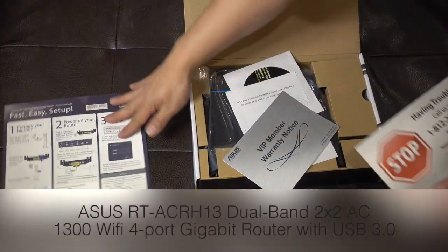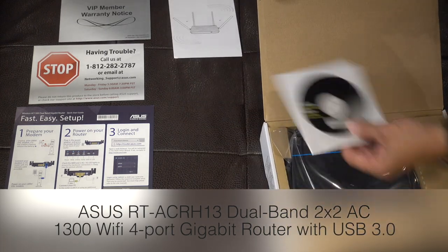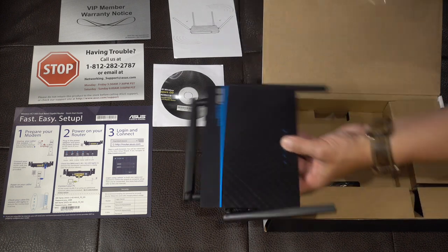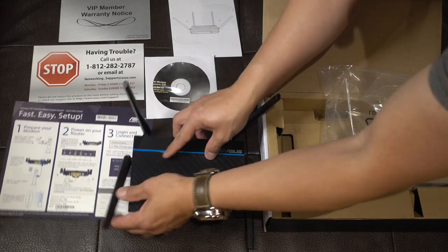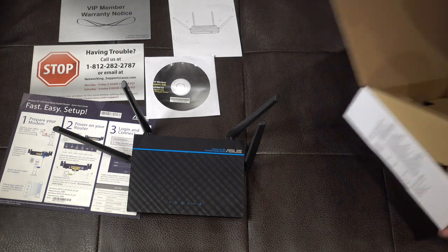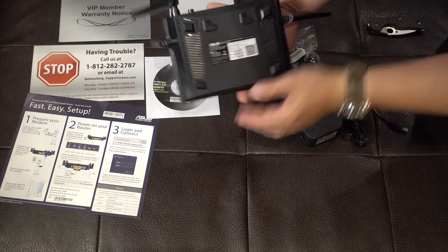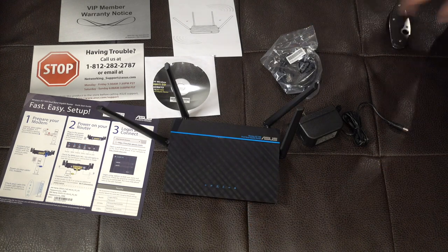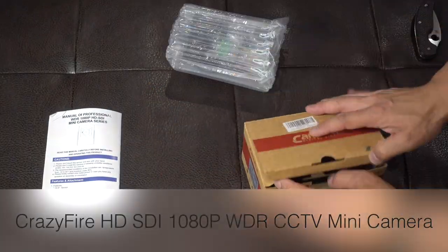Next up is this Asus router — fast, easy setup. I didn't bother reading the paper or using the CD; all the updates came online. I'm using this for two things: one, to interconnect all devices via Ethernet — the ATEM, the HyperDeck, the display Duo, and the computer. I'm also going to use this as a separate network so I can control everything, and if I plug into another facility, I won't be using their IP addresses. I'll talk about the advantages and disadvantages of that.